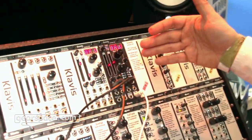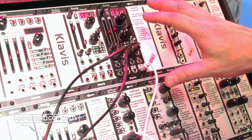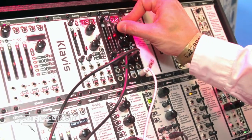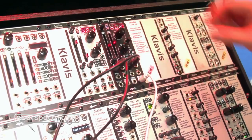Beyond that, we can inject some detection from a sequencer so that the stepping is related to some external sources. We can also control it — there are seven CV controls to control absolutely everything there is in the module. And we also have some random modes where we can create very specific effects.